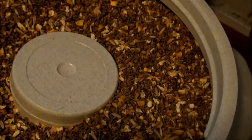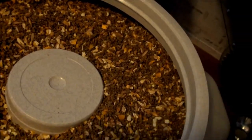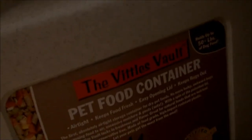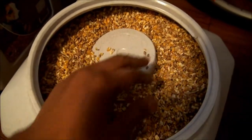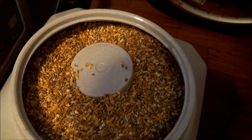Here's the mixture that I've already finished mixing. It's a mixture of Layena crumbles and Scratch Grain in this container — this container is called the Beetle's Vault. And I also have here just the Scratch Grain with nothing added to it. It's just the Scratch Grain — it's just a treat for them.